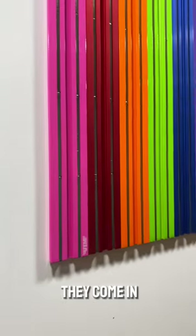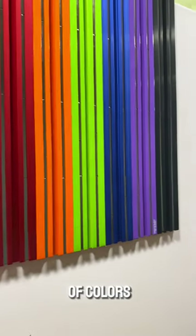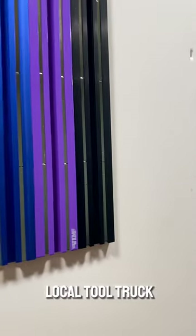Oh, did I mention they come in a huge variety of colors? Check these out on your local tool truck or BIM Tools.